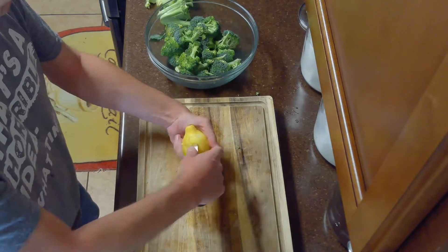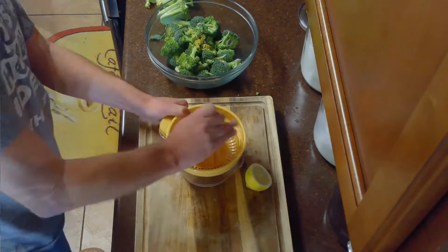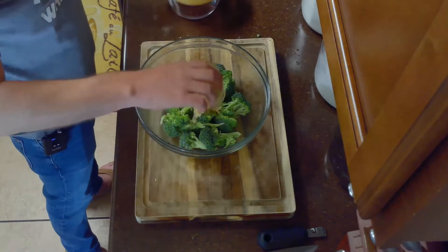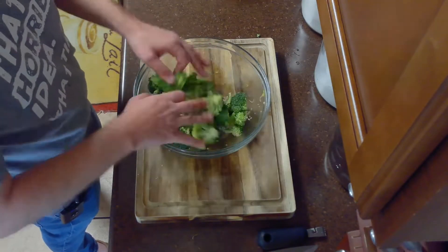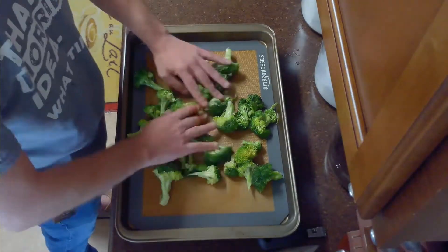Then we'll zest half of our lemon until we have about a half teaspoon of lemon zest, and then juice our lemon. Then we'll toss our broccoli with our lemon zest, lemon juice, three tablespoons of olive oil, a tablespoon of minced garlic, and a half teaspoon of salt. Then spread it in an even layer on a cookie sheet lined with a silicone baking mat.